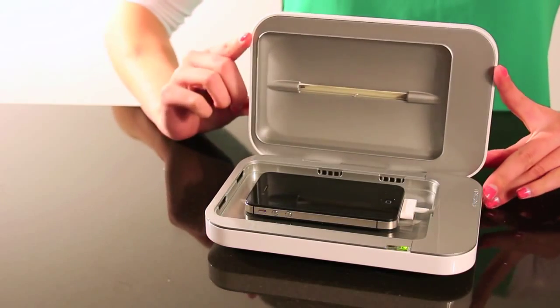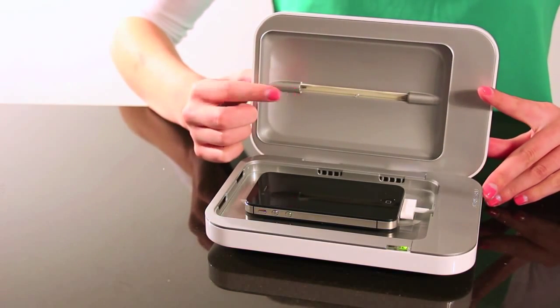It's fine to open the lid at any point during the sanitizing process, as the UV lights will shut off automatically. And that's the Phone Soap Charger. We know your phone and your immune system will appreciate the daily cleanse.